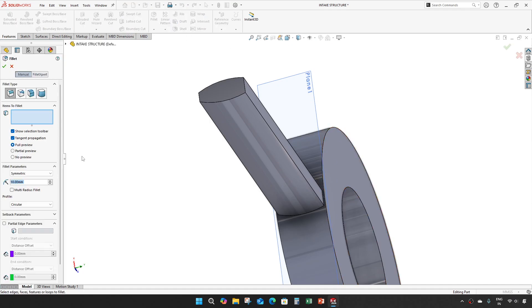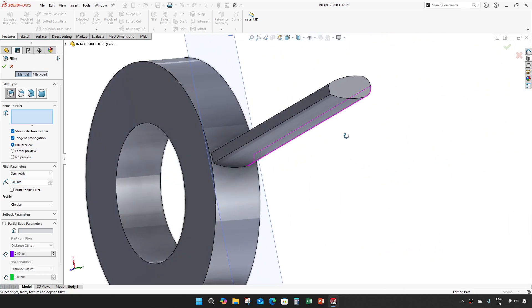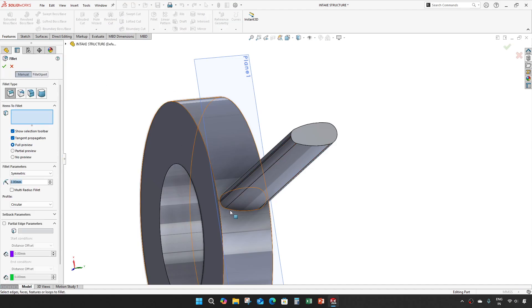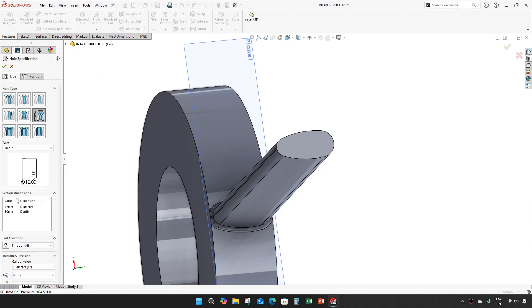Give a fillet of 3.125 and 2mm on the other side, and a 1mm fillet on the bottom. Then take a hole wizard with diameter of 5mm and depth of 8mm.